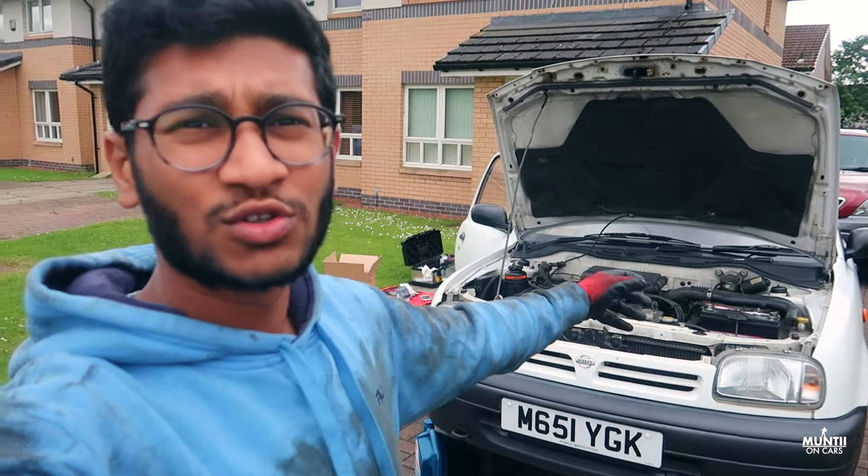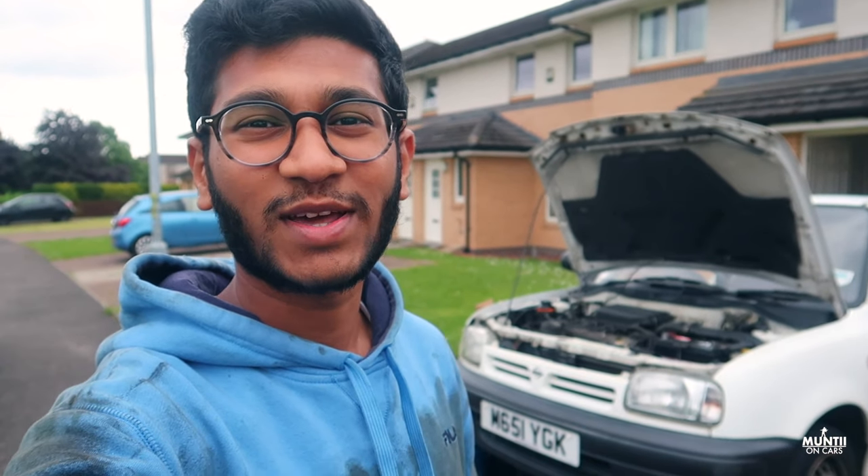So that's it guys — that's how easy it is to do the oil filter and air filter change on this car. I hope you've enjoyed this video. If you have, make sure to press the thumbs up. If you haven't subscribed to the channel, make sure you do, and I'll see you next time. Goodbye!